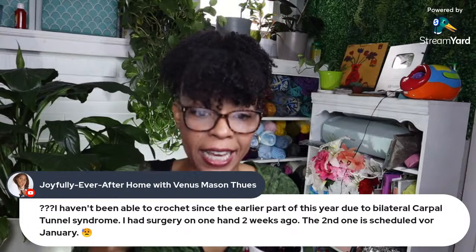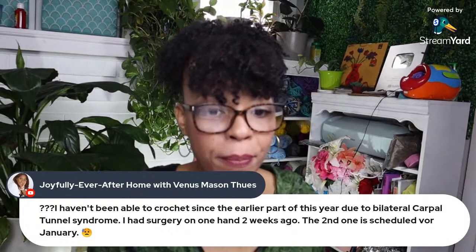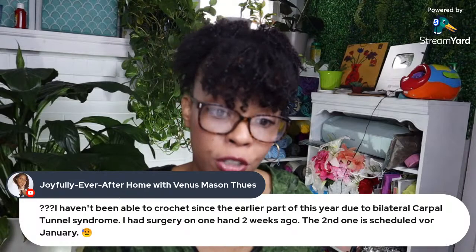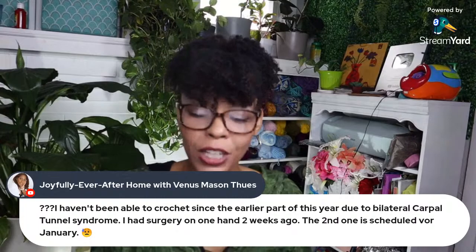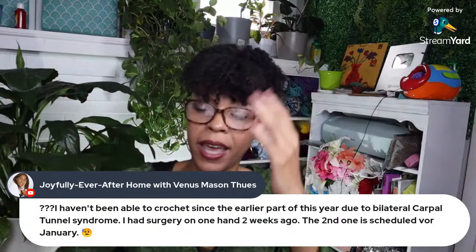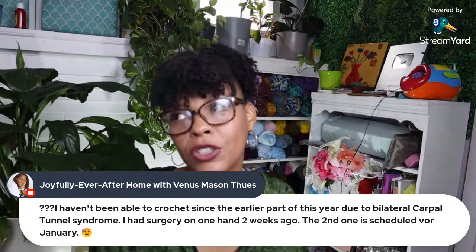Joyfully Ever After says she hasn't been able to crochet since earlier this year due to bilateral carpal tunnel syndrome. She had surgery on one hand two weeks ago and the second is scheduled for January. I guess they have to do them at least six months apart — if you had both done at once you'd be useless. The temporary loss of use of your hands until all surgeries are done is a real fear of mine.